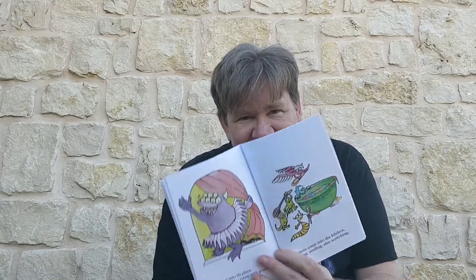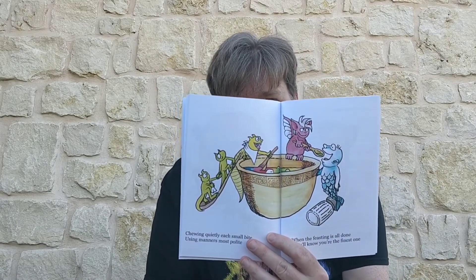Monsters come into the kitchen — hopping, smiling, and scratching. Yeah, the scratching is the best. That's really good. Chewing quietly each small bite, using manners most polite. When the feasting is all done, they'll know you're the finest one. Really enjoying that. And your final kitchen goal is to scrub that dirty bowl. The end.